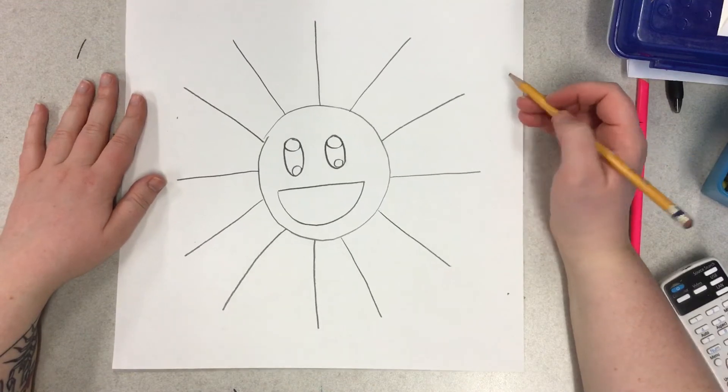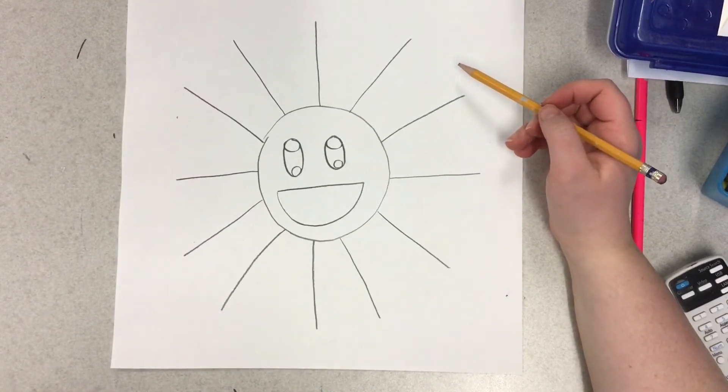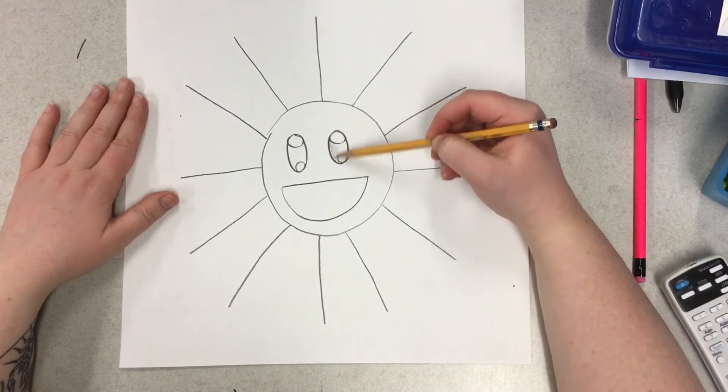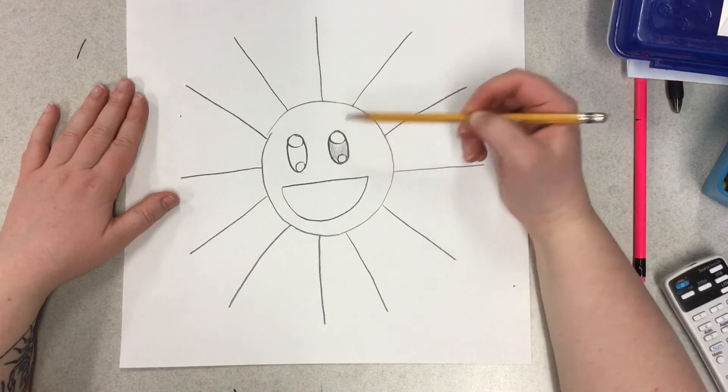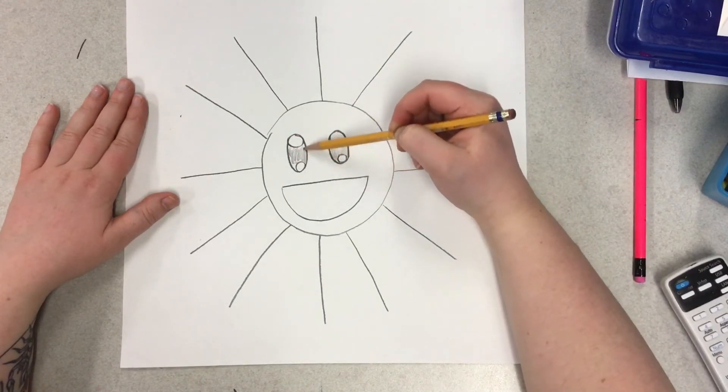Now we need to go back and color in the part that we want for our eyes. Let's just shade in lightly for now with our pencil. Remember to keep those circles that we made white, because the highlight parts of our eyes are white.